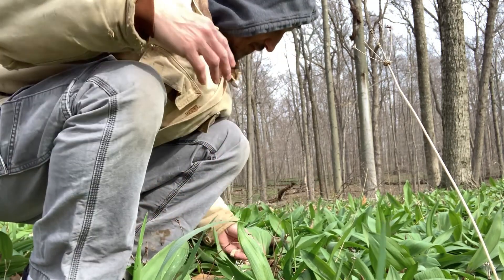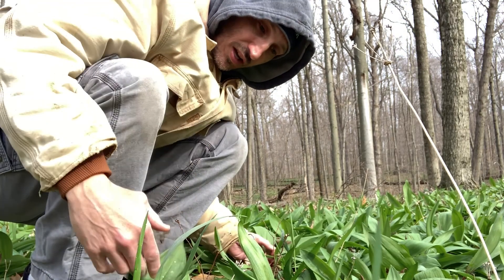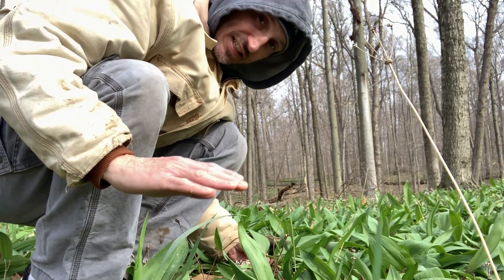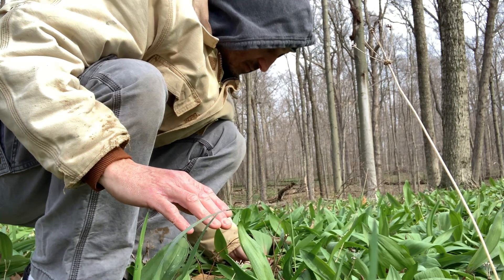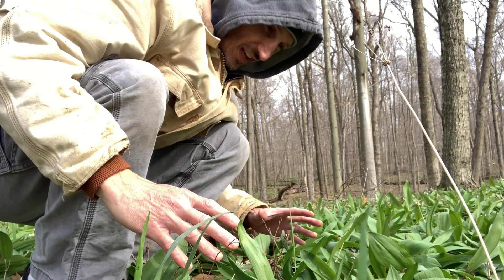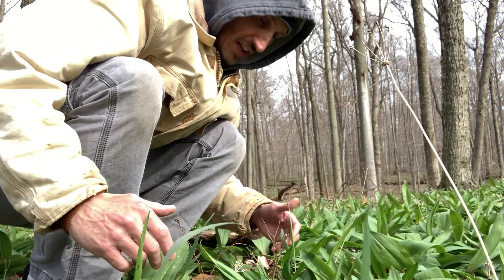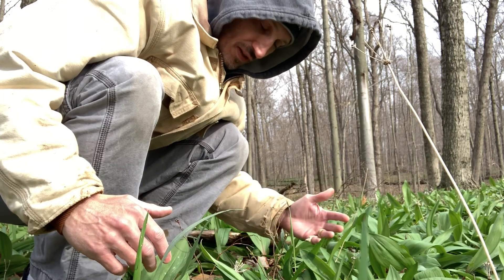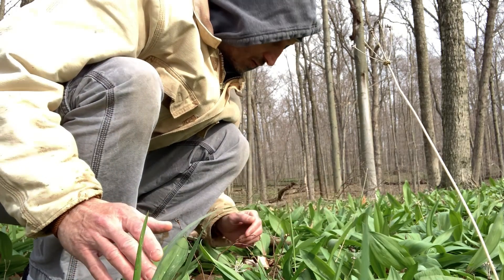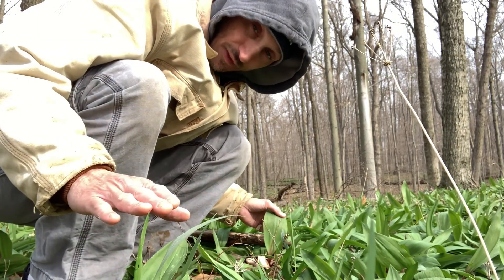Through my own research and experience, and also getting feedback from many other foragers, it takes seven years for one of these plants to regenerate. So if you only have a tiny little patch — and a lot of places only have a tiny patch here and there — and you take a quarter or half of it and keep coming back every year, you're going to be left with nothing. So most times all I'll take are the leaves, and they're plenty flavorful.